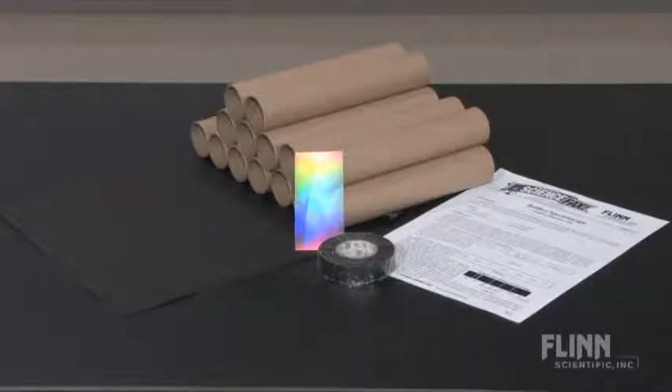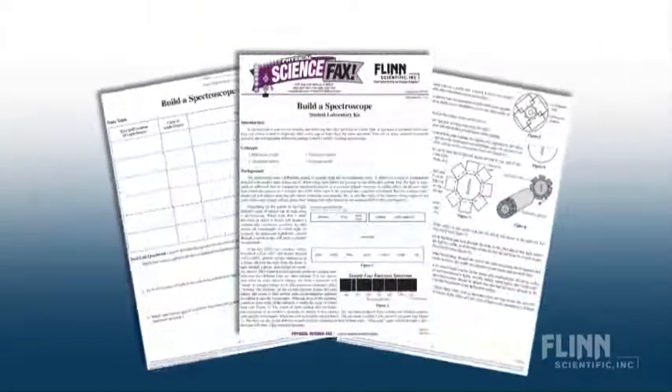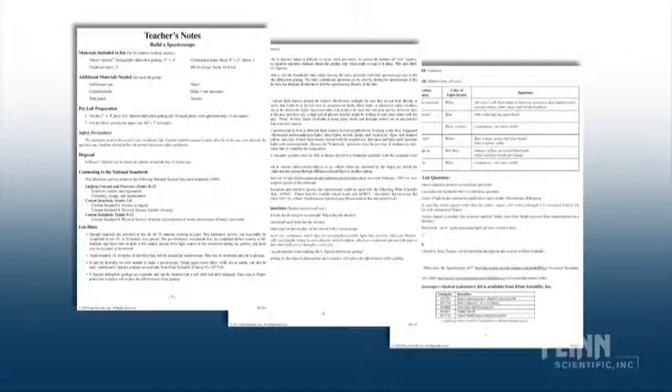Flynn's Build a Spectroscope Kit comes with all the necessary materials to construct 15 spectroscopes, reproducible student handouts with easy-to-follow directions, as well as comprehensive teacher notes that provide valuable tips and safety precautions.